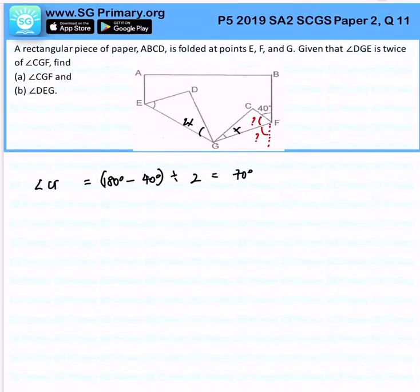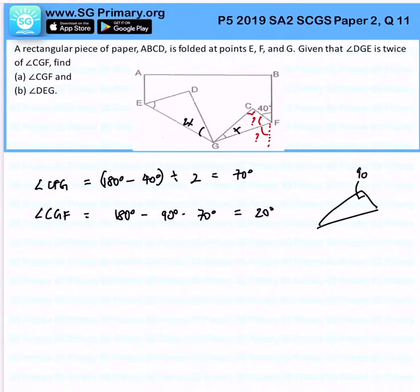Let me amend this — angle CFG is 70 degrees. From here, we can gather that angle FCG is 90 degrees. So to find angle CGF, it is simply 180 degrees minus 90 degrees minus 70 degrees, and that gives us 20 degrees. We know that FCG is 90, CFG is 70, so therefore CGF is 20 degrees.